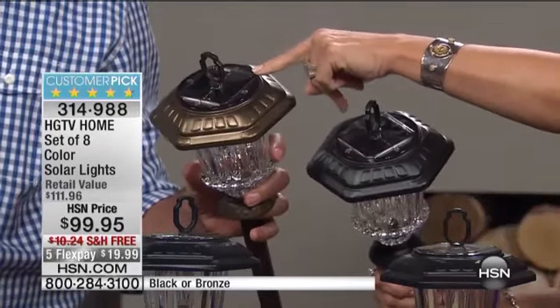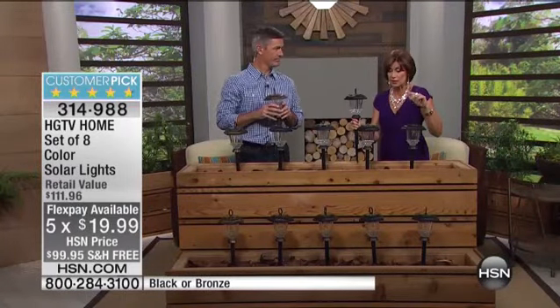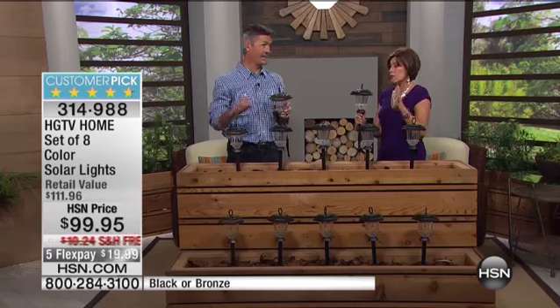These are $99.95 with free shipping and handling, and five flex payments for less than $20. You're going to get these. The nice part about these is the quality, but then also the versatility.